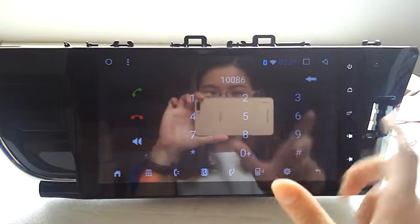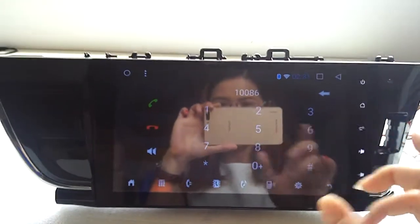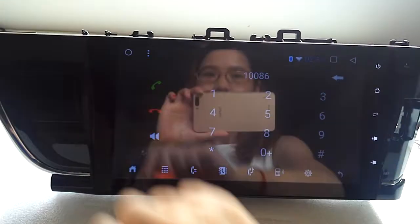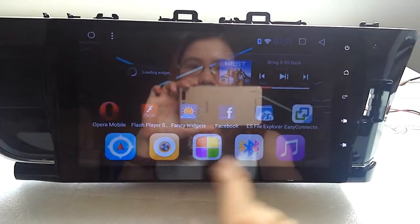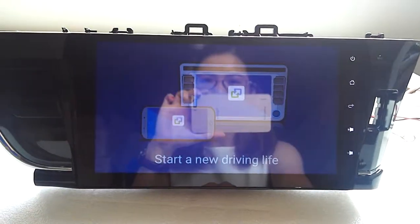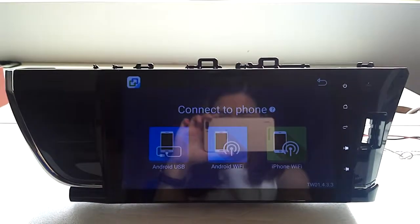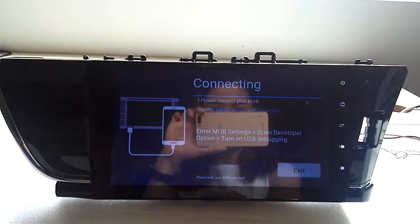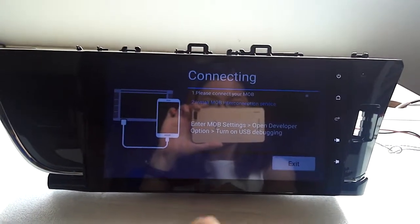I'm not going to dial because the video will just stop. This is easy connection — the so-called mirroring function. You can connect to your iPhone or smartphone here.